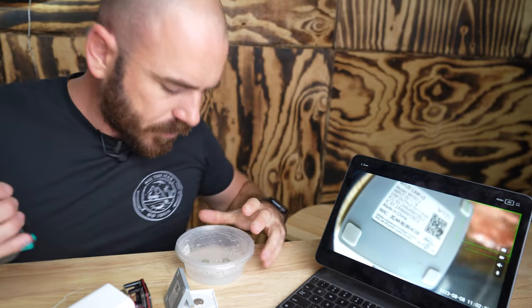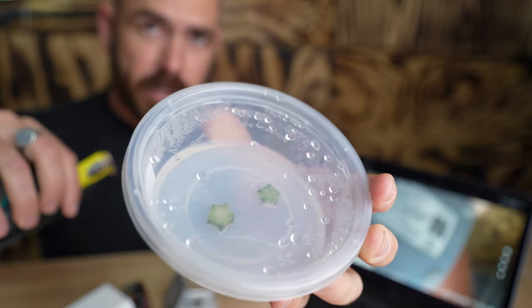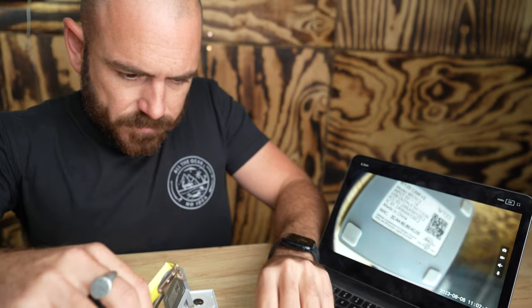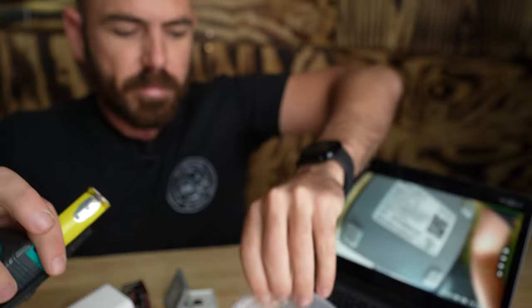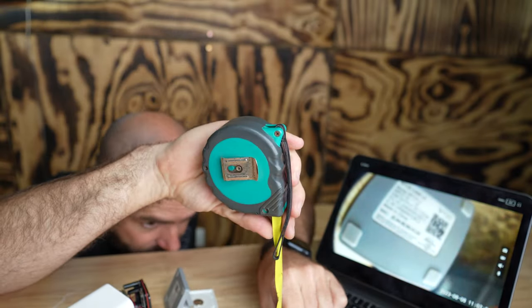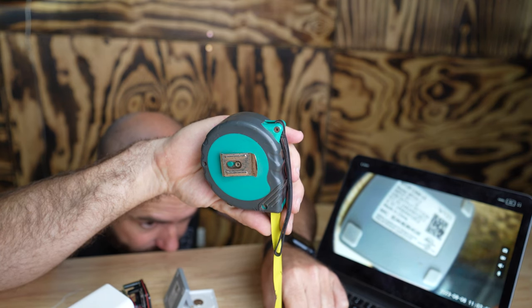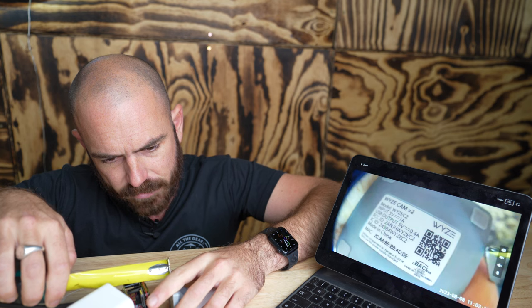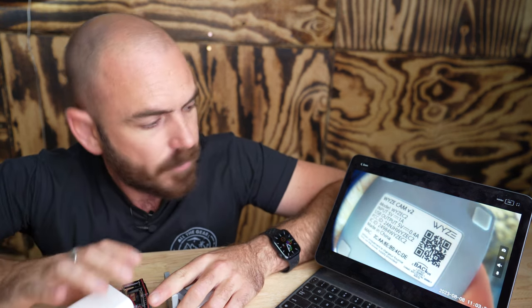For my use case scenario, this is what I'm time-lapsing — plant cell tissue culture samples — and I want the focal point to be on top of the sample when I place the camera on top. I just need to measure that length, which is about 30 millimeters. You get about 10 millimeters to play with. The focal length I want to achieve is 30 millimeters, and that is a clear picture. I'm happy with this focal length, but that will depend on your use case scenario.